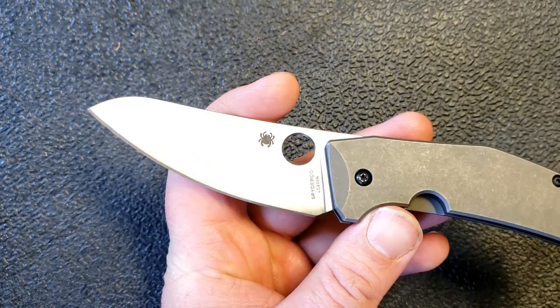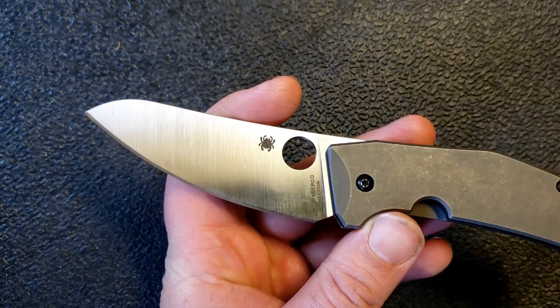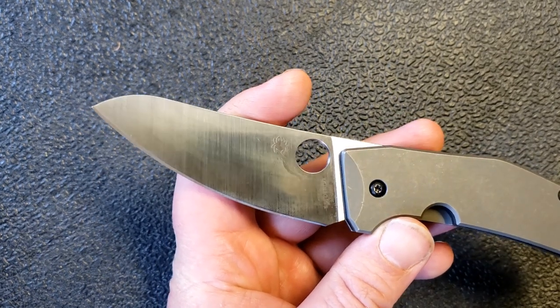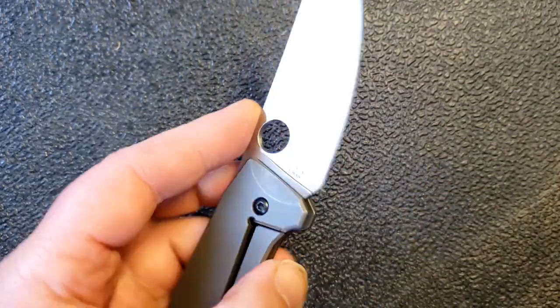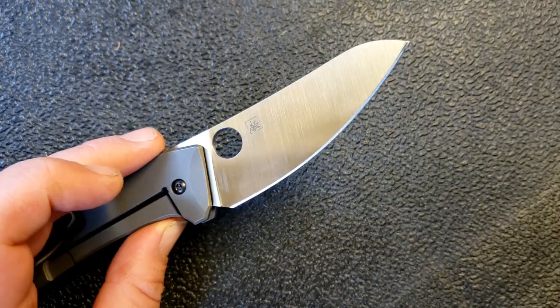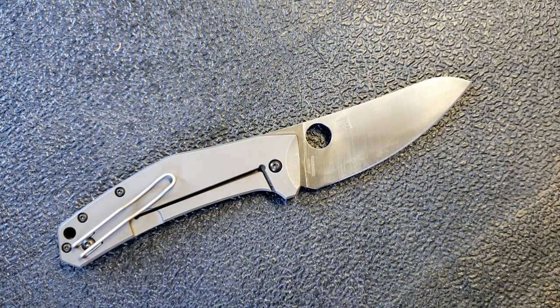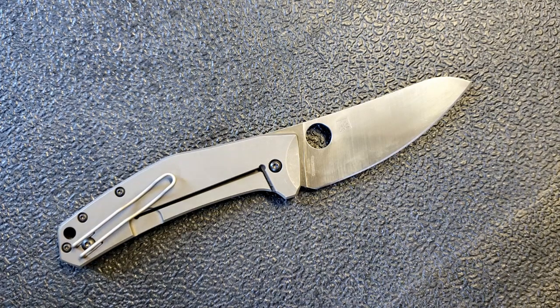You can scroll through Instagram and see a lot of knives that look really cool but you question whether they'll work well — this is not that. This is definitely a cool-looking knife, it's different, and yet this blade shape is highly functional. On the steel: LC200N is such a cool steel. It is almost corrosion-proof or rust-proof. Normally we've had to settle for less than perfect edge retention with Spyderco's rust-proof Salt series steels, but LC200N stands out.